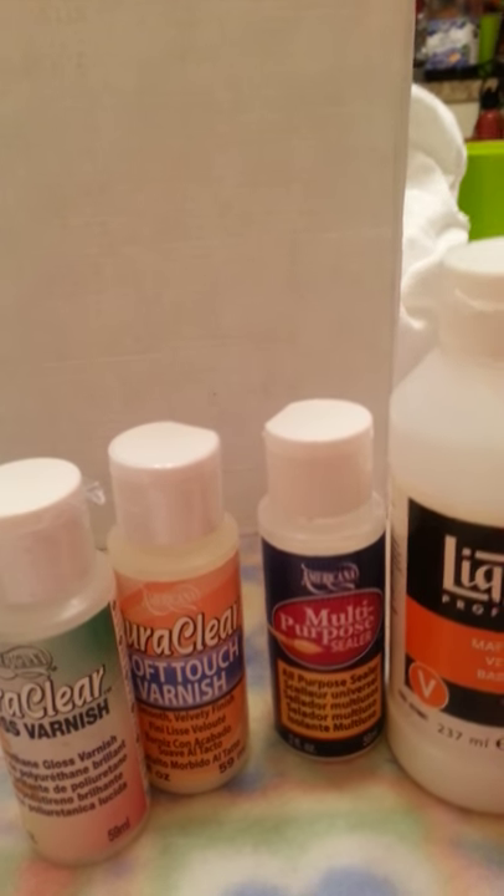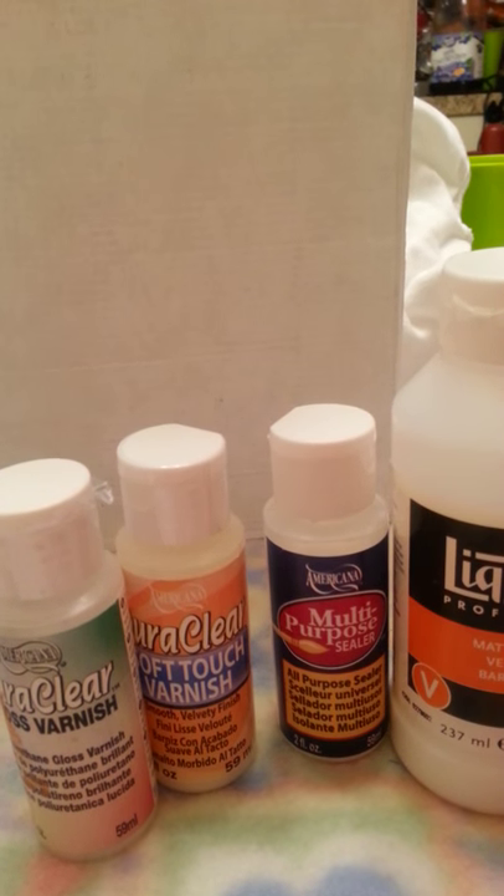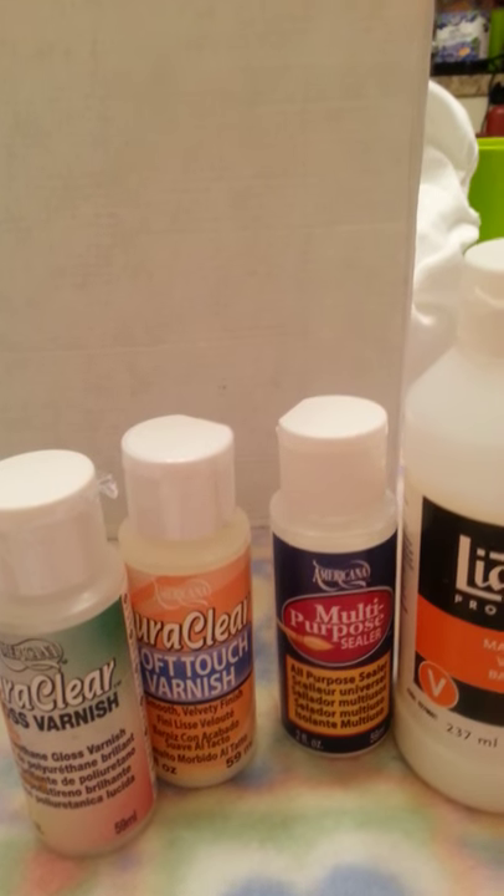Once I finish painting, I always allow my pieces to cure for about three days — that's just me — before I seal them.